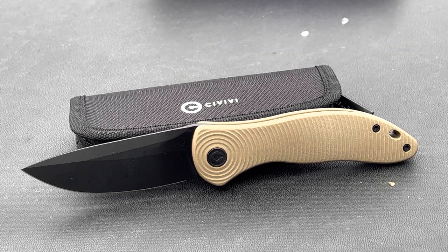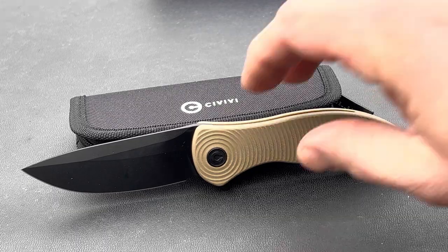It is Nitro-V steel, which Civivi does a nice job with. It's becoming a more and more popular steel — not super high-end, but very solid, and definitely better than some of the junkier ones out there like the 8CR and 3CR steels. Rockwall hardness is 58 to 60. It is a flat grind with a drop point. Handle material is G10, tip-up right-hand carry, clip material is stainless steel, and the designer is Jim O'Young.